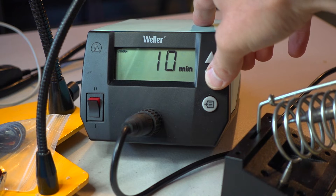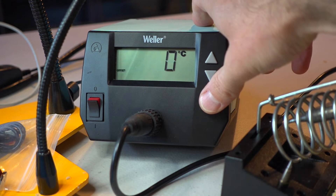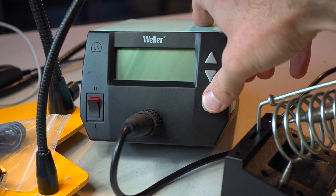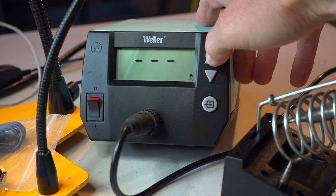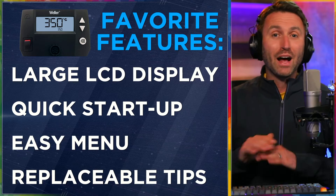The menu is easy. Dialing in the precise temperature you want — very simple. Dealing with the standby power timing — very simple to set up. There's also a lock you can put on the unit so that nobody else can alter the temperature or settings besides you. That's a great feature. There are four options in the menu — that's it. You don't need much more than that.